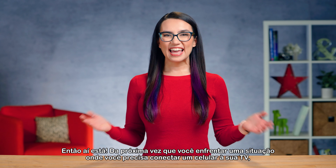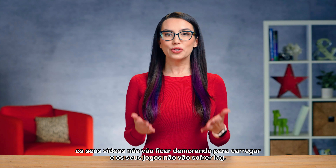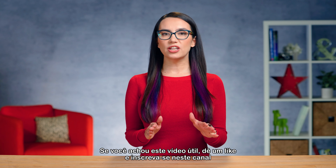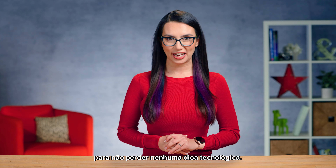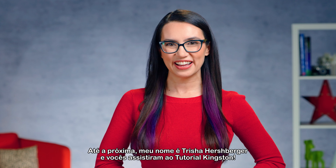So there you have it! The next time you face a situation where you need to connect a phone to your TV, your videos won't buffer and your games won't lag. If you found this video useful, please give us a like and subscribe to the channel so you don't miss out on any future tech tips. Until next time, my name is Trisha Hershberger and you've been watching DIY in 5.